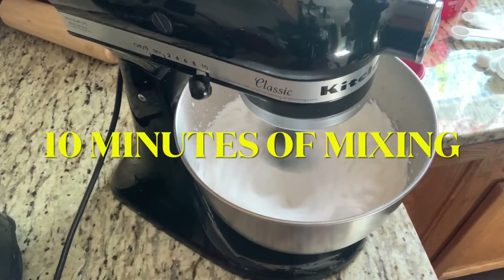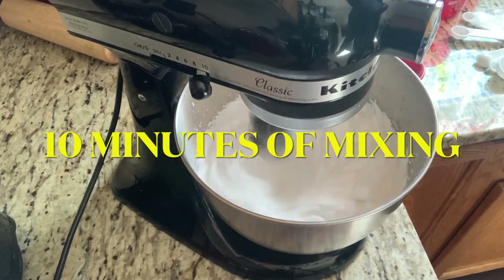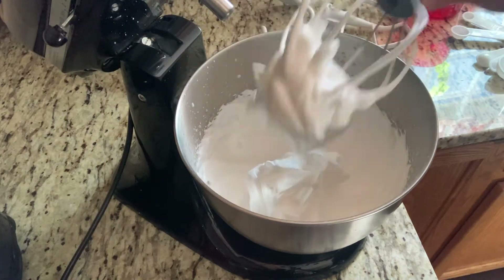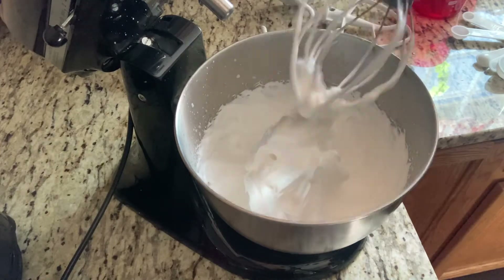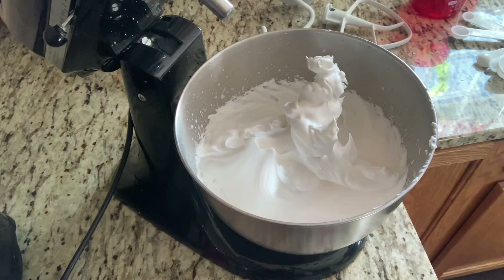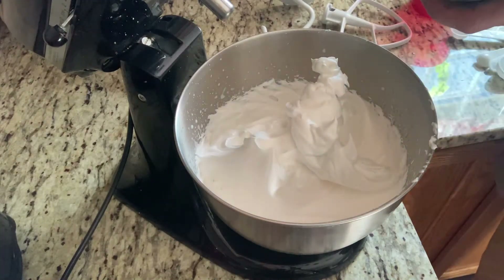So far the aquafaba is looking pretty good — I'm happy with it, the peaks are there. I just want to be safe and let it mix a few more minutes. That's beautiful, that looks pretty good. I'm going to go ahead and fold in my dry ingredients into my wet ingredients.